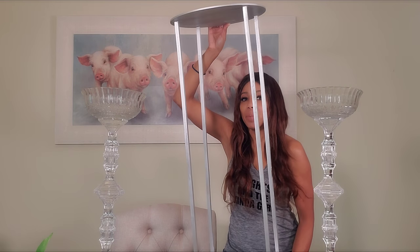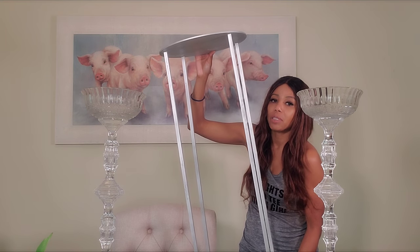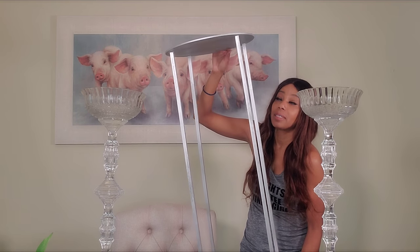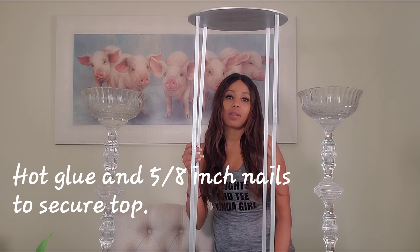See how tall it is. On the top I have a circular wood piece that I got from Amazon — I bought about four of these to use as the top. Now I'm going to set this aside and get started on the floral part of the centerpiece.